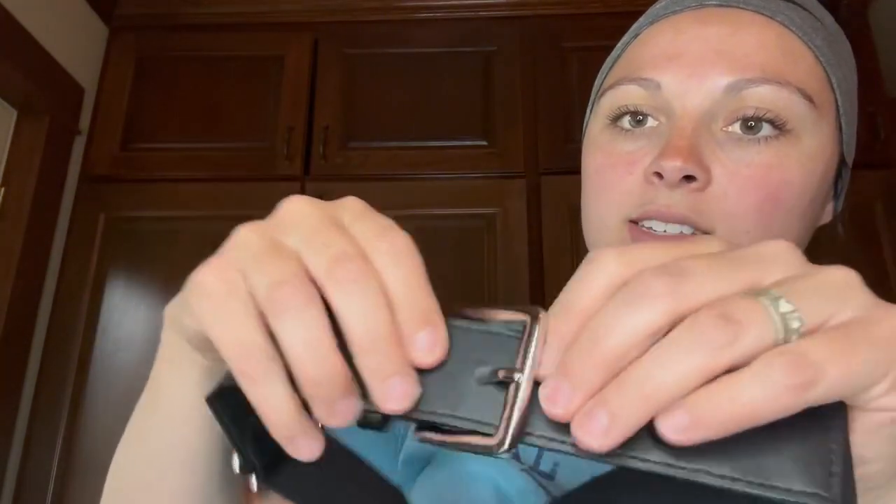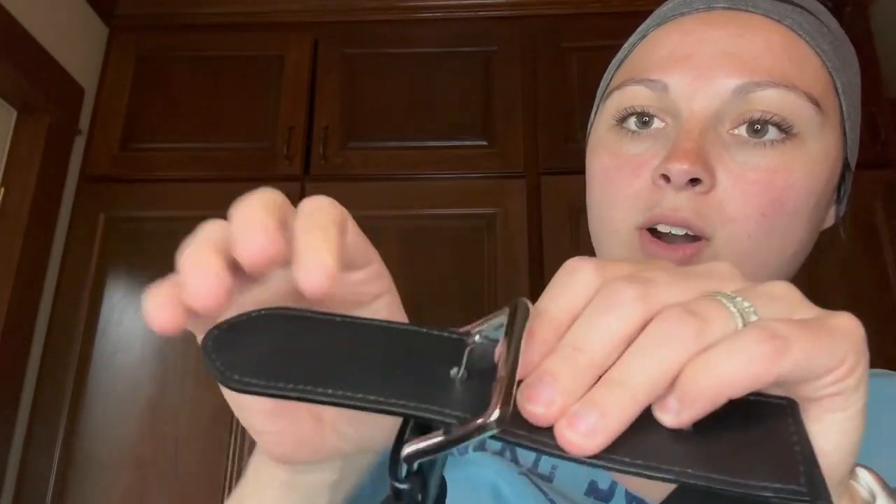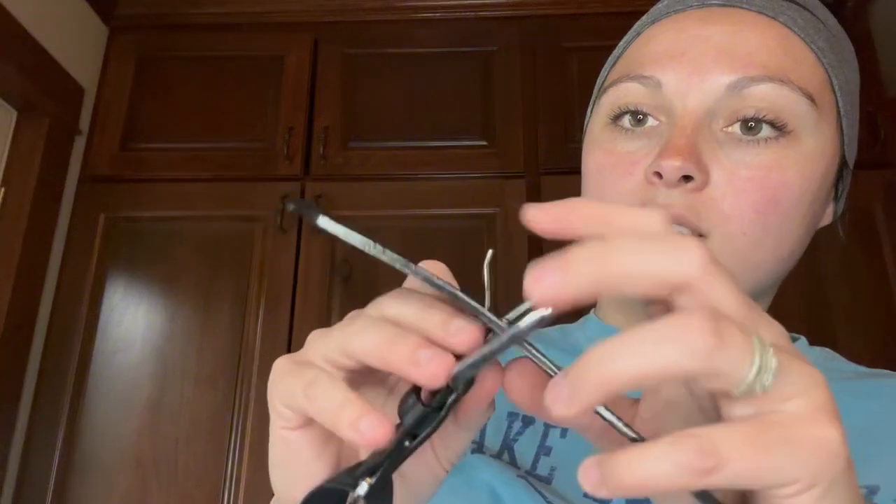So if you're looking for a sock and belt set for your kiddo for baseball or t-ball, I highly recommend that you check this one out.